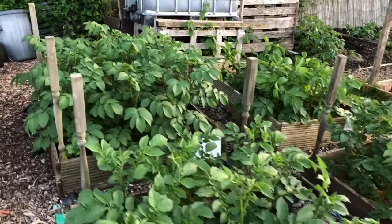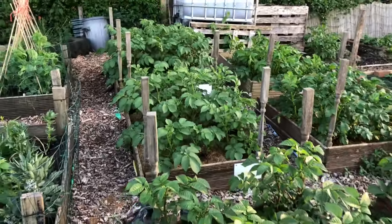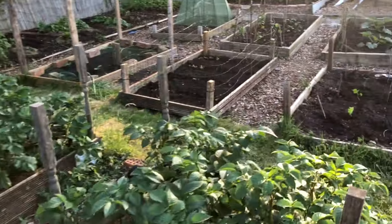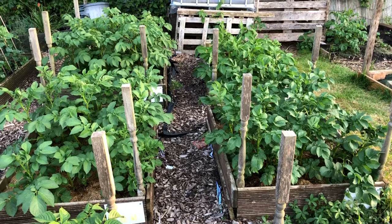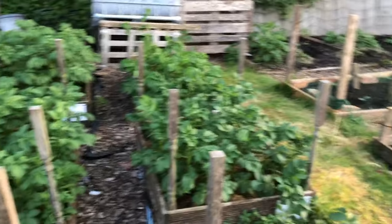The potatoes over here are looking pretty good - lots of nice main crop potatoes. Hopefully it's quite a few weeks still, probably another month or more before we start harvesting.